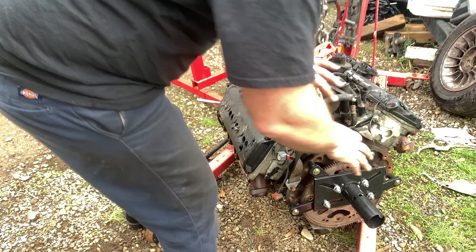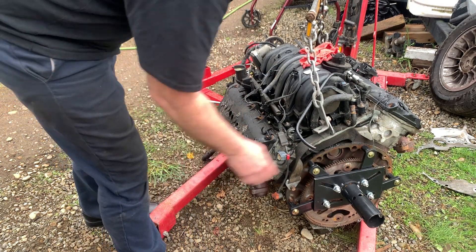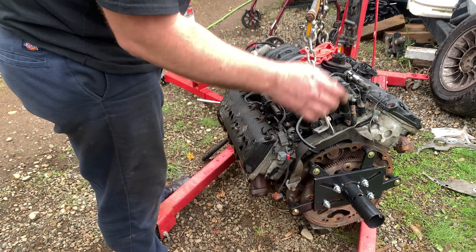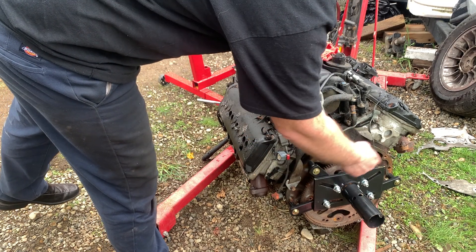I peeled a lot of the wire harness back and just moved it forward. There are several sensors along the bottom on both sides. There are four bolts that hold the torque converter on — that was a nine-sixteenths wrench, and these are three-eighths bolts. So these are all nine-sixteenths here, which surprised me. I figured this would all be metric.